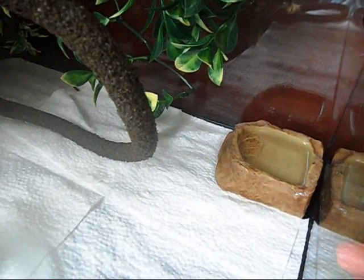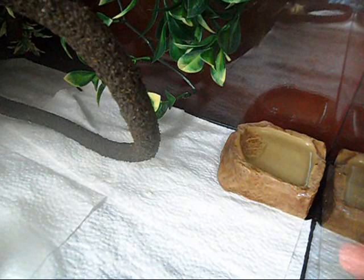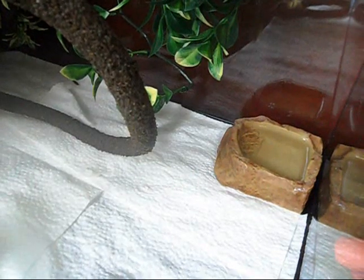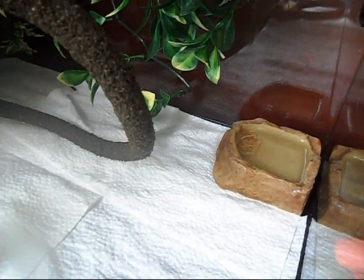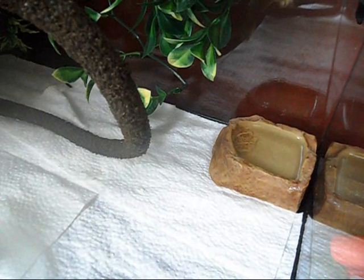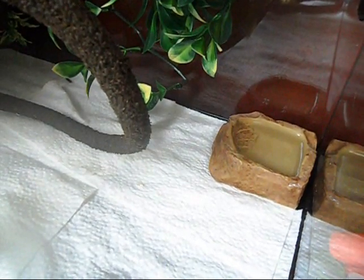I left mine in there for about two months — I left it in there until I saw him drinking from it. In the wild, they will see water droplets on the leaves and they'll drink it because they can see it that way. They can't see still water otherwise, so if you put a leaf in the water, they put two and two together and realize there's a leaf in there so they can drink that water.